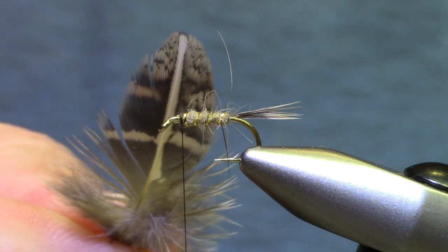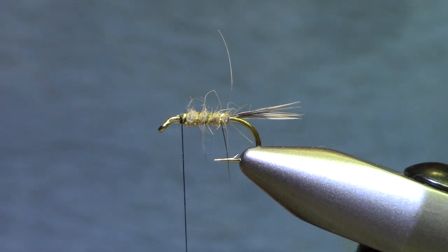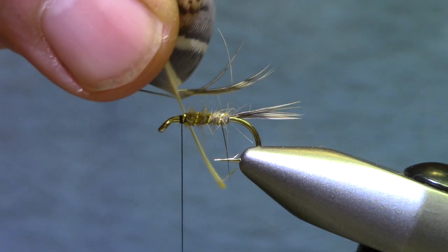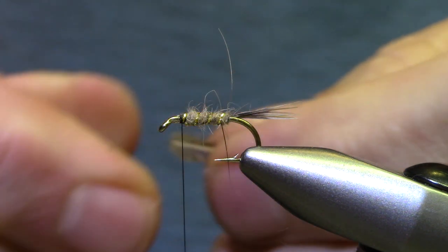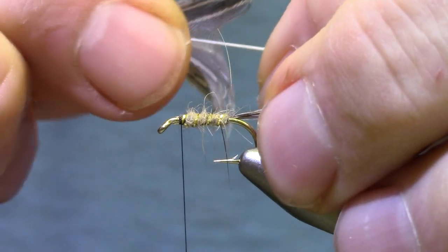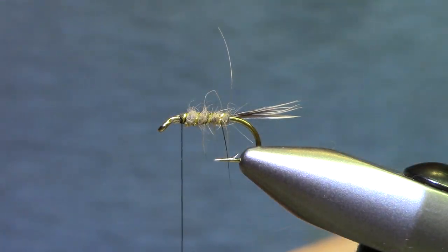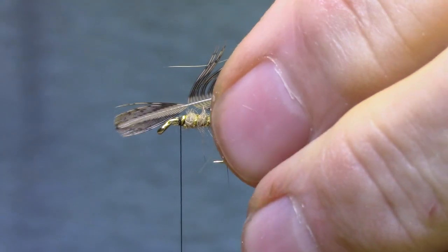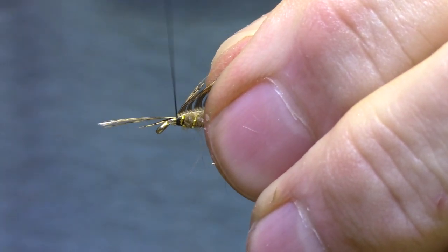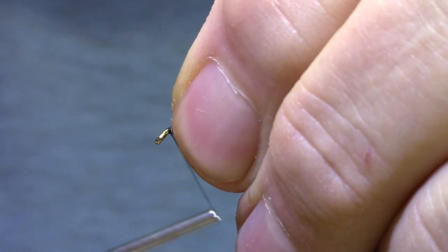This is farther down along the partridge skin so this is a little bigger feather. Double check that the soft hackles are going to be an appropriate length. Then we're going to come up to the tip and get it prepared and see how long the hackles are at that point. Looking pretty good — you want them to be the length of the body, maybe a little bit longer.